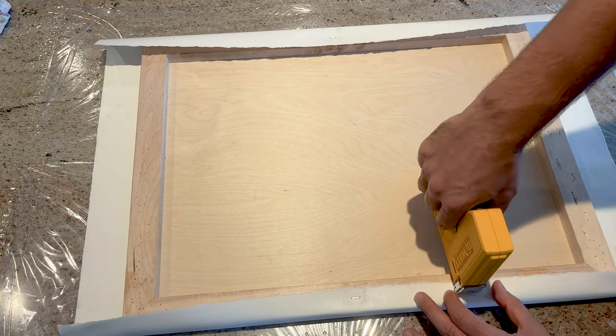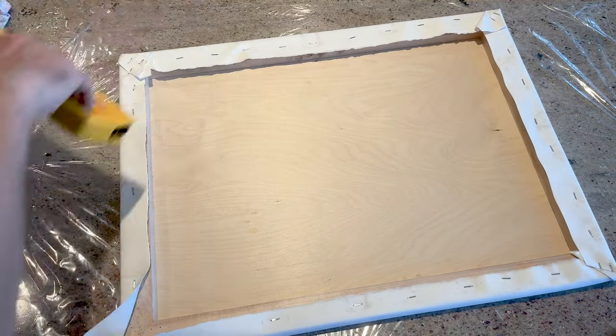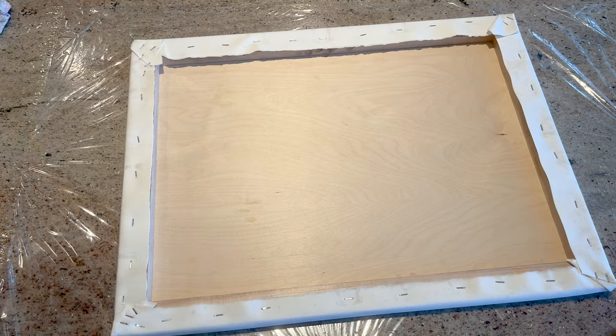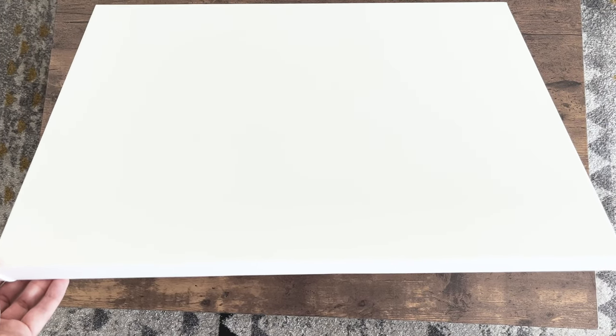Once the paper is soft enough to be bent, I place my panel in the middle of the sheet and fold the edges, then staple them starting from the center and working my way towards the corners. Be sure to use the proper length of staples so they go through several folds in the corners.